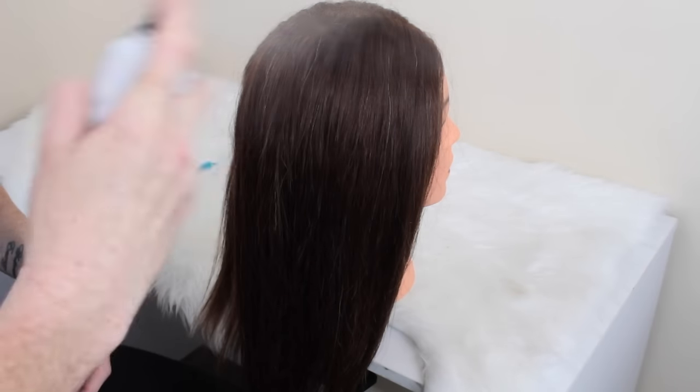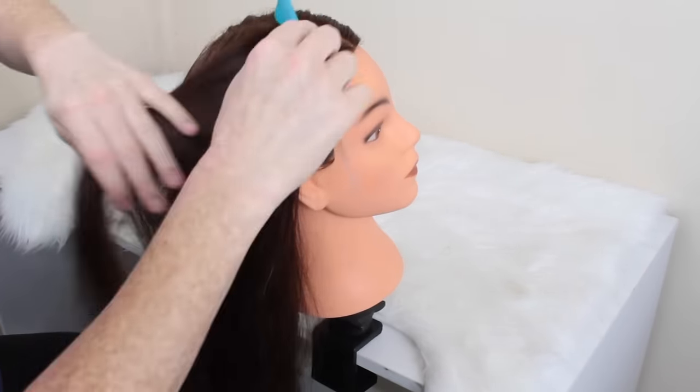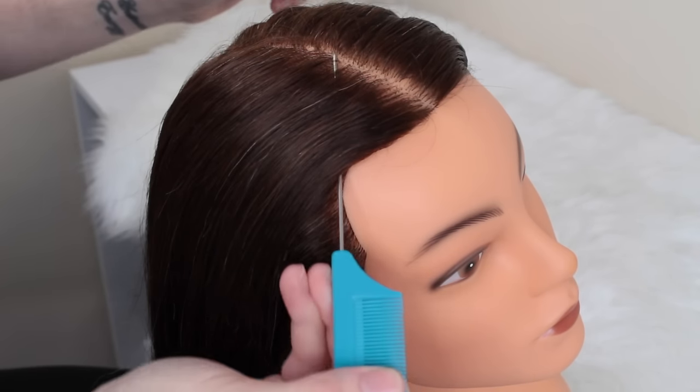What you want to do is spray the hair with an argan oil or a smoothening cream. This one's an argan oil plus a heat protectant — I will leave the name of it down below. I like to brush out the hair so there's no knots and so it's nice and smooth.